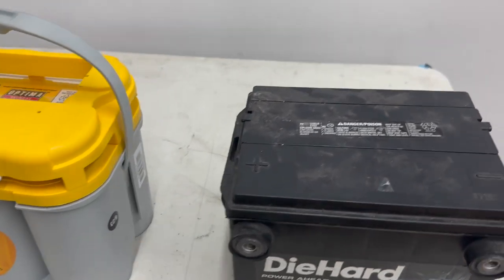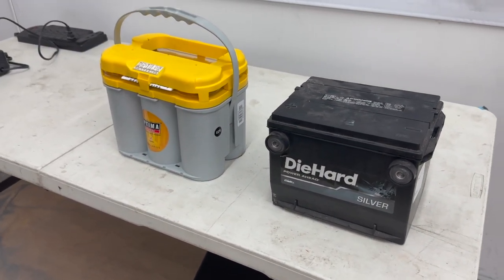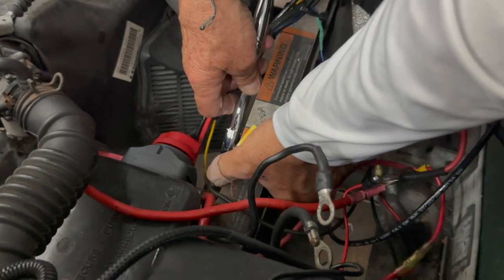To get this battery in, we're gonna have to make as much room as possible, and that means rerouting the main battery ground. It's located on the frame and goes directly to the negative terminal on the battery. We're going to switch that to the opposite side of the frame rail where it's mounted now.